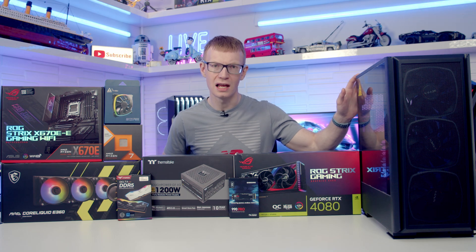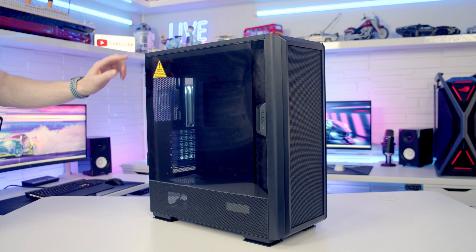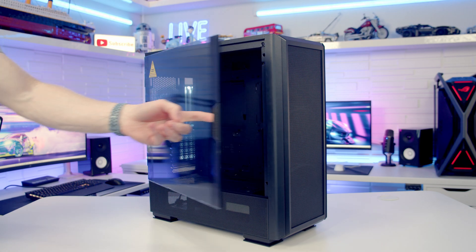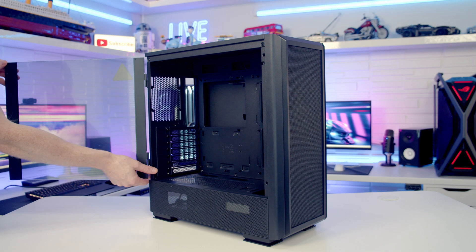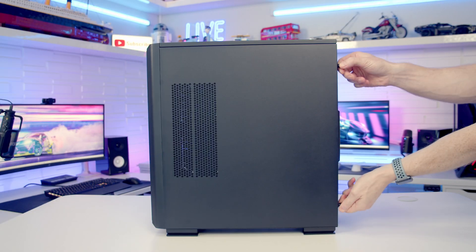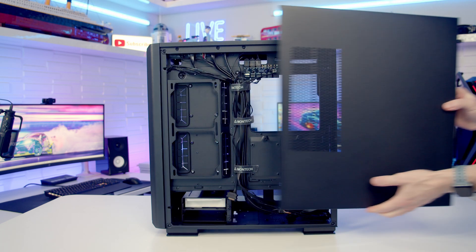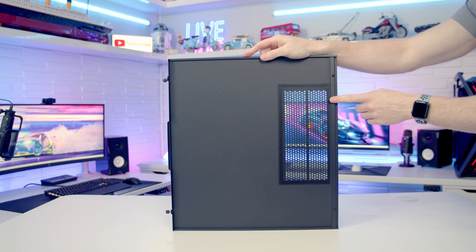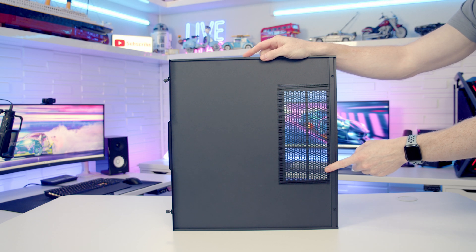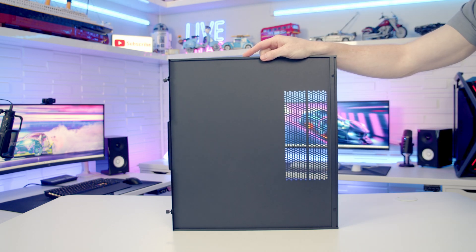That's all the parts, let's get started. With the new improved GX version of the Sky 2, the tempered glass panel is now a door — it's magnetically attached at the front and we can simply open it and lift it off. To remove the other side panel there are two captive thumb screws at the back to loosen, then pull the panel backwards and lift away. The panel has a perforated area for side-mounting fans, and there's a magnetically attached dust filter which can be lifted away for cleaning.